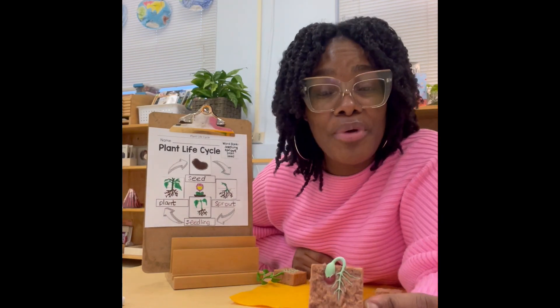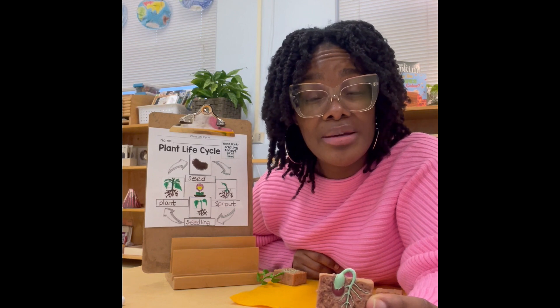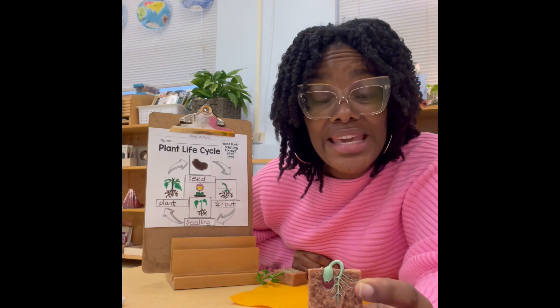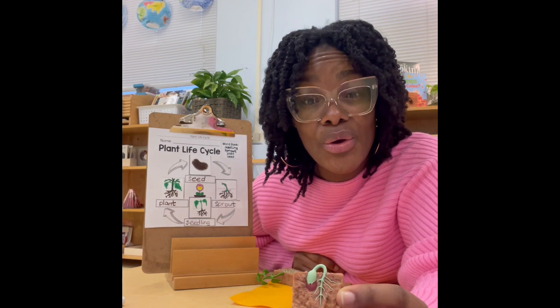Next we have our sprout and this usually happens when we water our seed and we give it some sunlight. And if you notice, you see some roots beginning to form. This is like a little anchor of our plant — it holds it down steady.